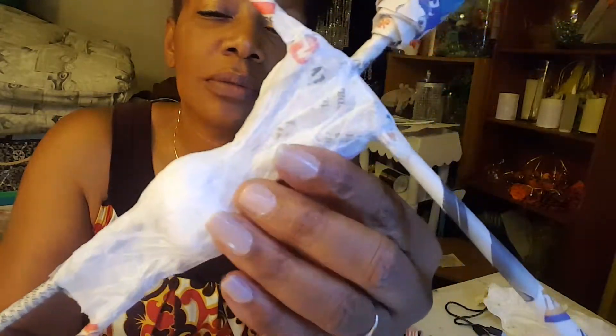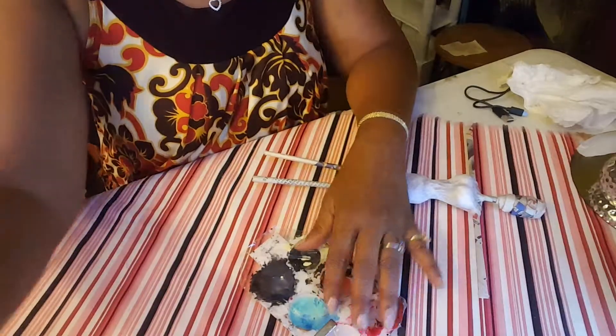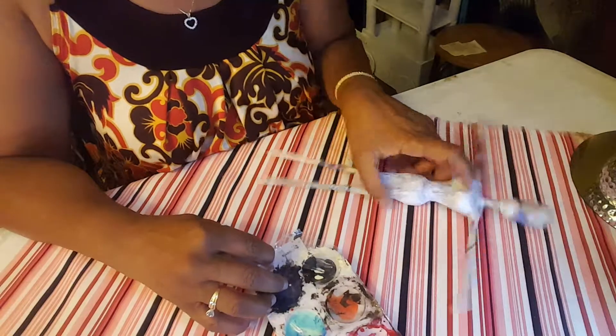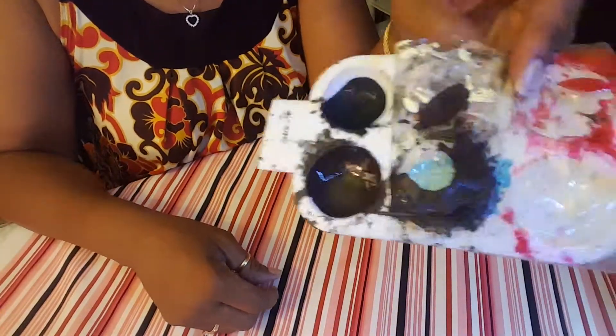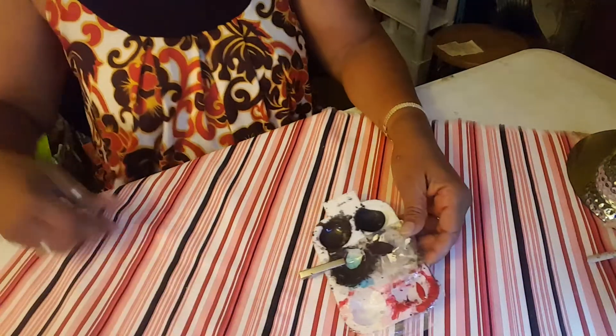Okay, here we go. This tray here has been used and used over, and this is what I use to mix my colors. This right here is the brown that I use — it's a handmade color. These are the colors that I use for it, which I should have already set up but I don't.